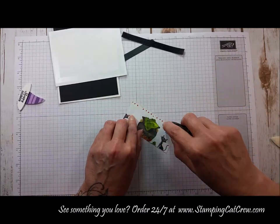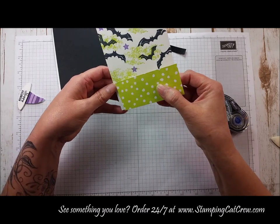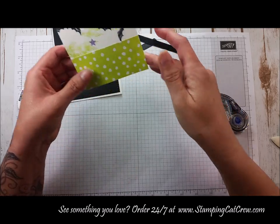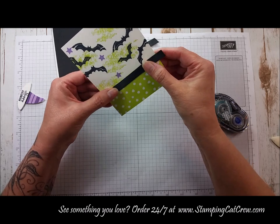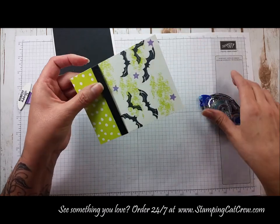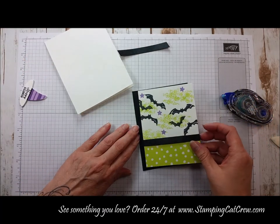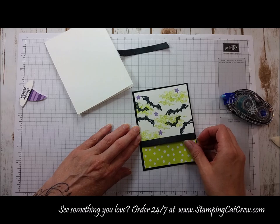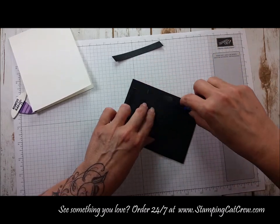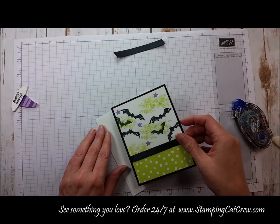I'm going to add adhesive to my Designer Series paper and line that up right along the bottom of my cardstock. Then I take the longer piece of ribbon — I have adhesive already on the back so it gives the ribbon something to attach to. I add a little bit of extra adhesive over the edges and then center that right onto the black cardstock, centering it on.